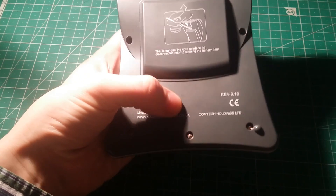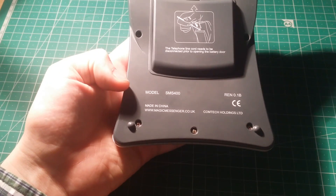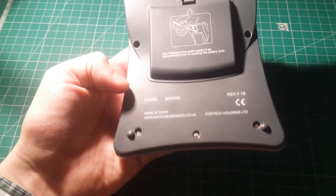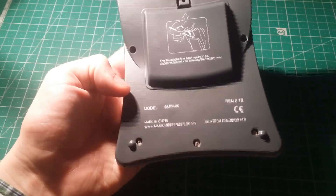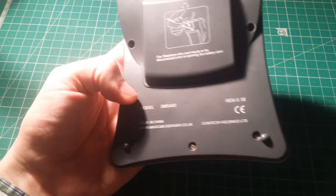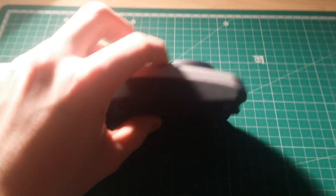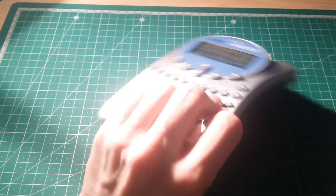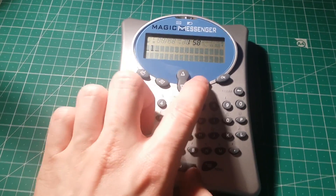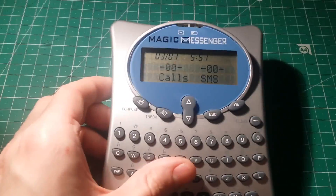It's made by a company called Comtech Holdings Limited. I looked them up on Google but I can't really find anything about them nowadays. Bear in mind this is 10 years old, which is a lifetime in tech terms. It's just held together by a few self-tapping cross-head screws. Very plasticky design, very plasticky feel about it. There's a rubber membrane keypad. The actual menu is not too bad to use — it's quite simple.